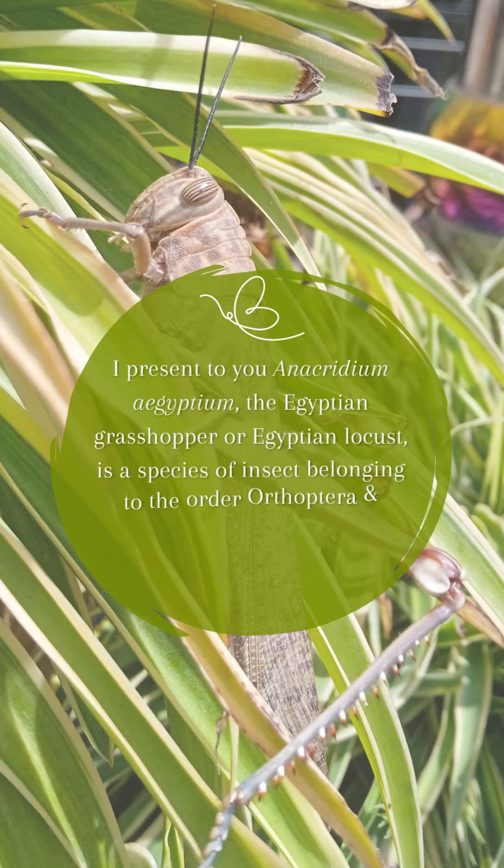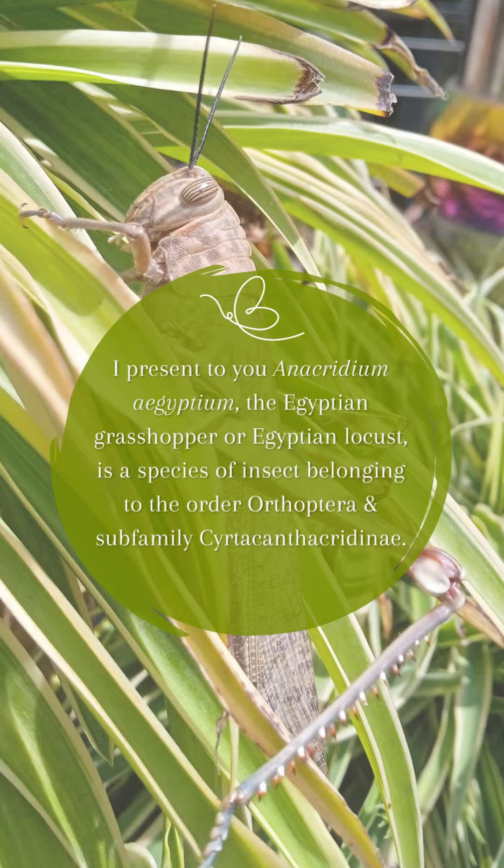I present to you Anacridium egyptium. The Egyptian grasshopper, or Egyptian locust, is a species of insect belonging to the order Orthoptera and subfamily Sirtacanthacridine.